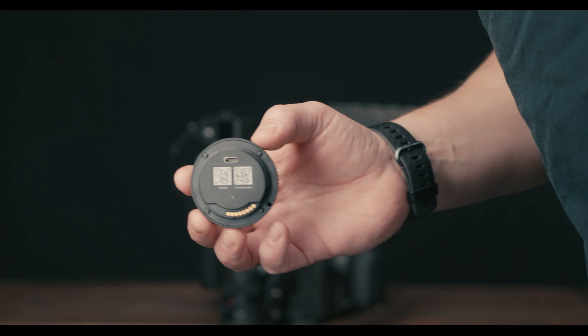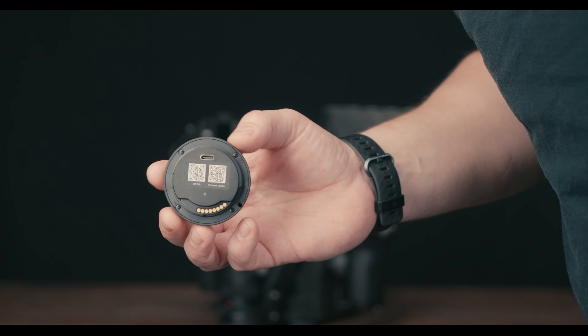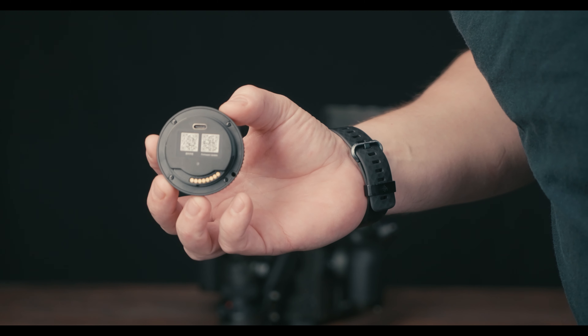Wow, what a weird world we are in with a lens cap as a firmware update. I wonder what magic the lens cap can do.